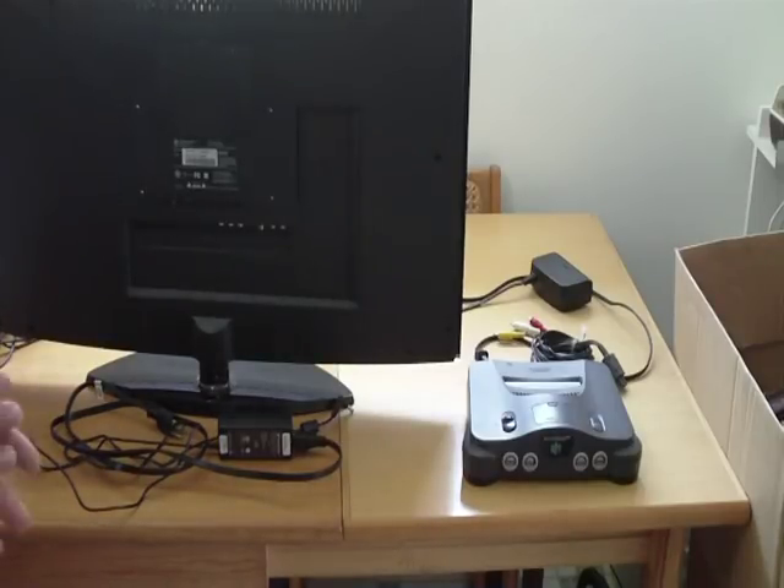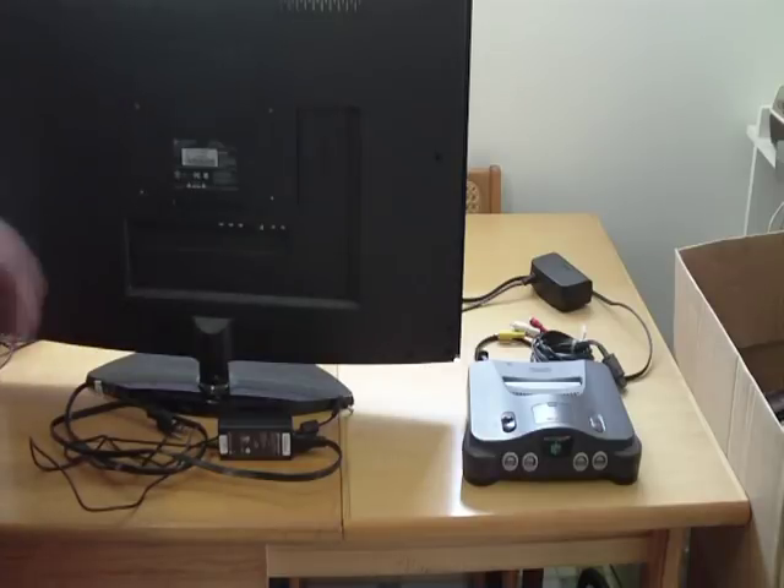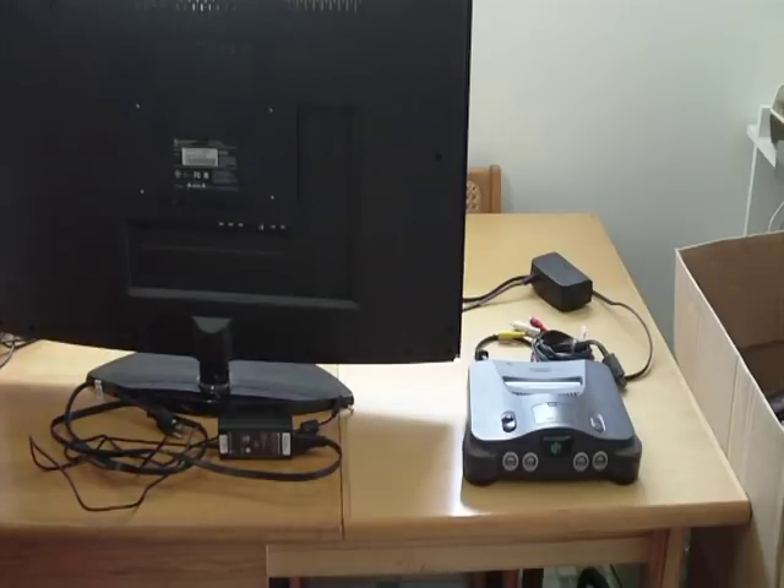Hi everybody and welcome back to the Kenzlog channel. Today I'm redoing a video I've already done in the past, but I'm going to use a more modern TV and maybe a more modern DVD player. Better video, better audio, not so shaken all around. I'll cover how to hook up your N64 in all the different ways you can do that, plus some other things you do with your N64 that maybe you need a refresher on or had no idea about.